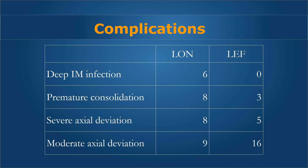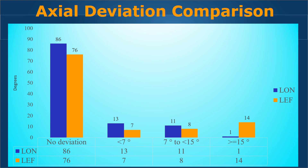Severe axial deviations were present in eight cases in the LON group in a residual manner, chiefly because they started with larger deformities or there were hidden deformities that could not be detected or prevented during nailing. Moderate axial deviation was present in more cases in the LEF group at 16 compared to 9 in LON. The graph shows no deviations in almost 76 patients in the LEF group and 86 in the LON group, whereas more than 15 degrees of residual axial deviation was present in 14 patients in LEF but only one in LON. Deviations in the moderate category between 7 to 15 degrees were almost similar in both groups.